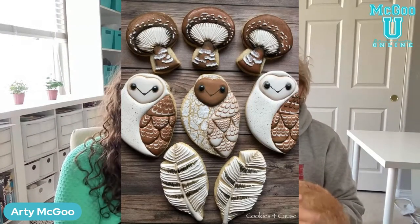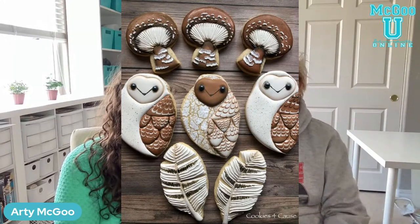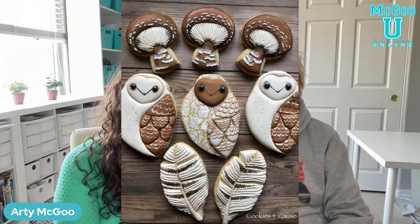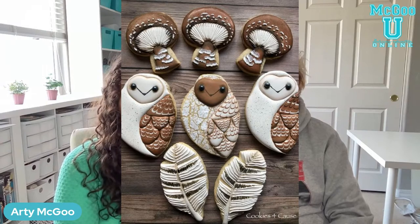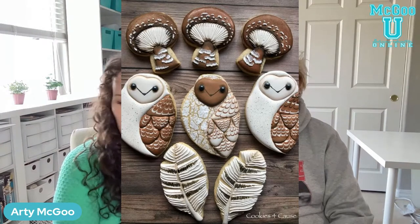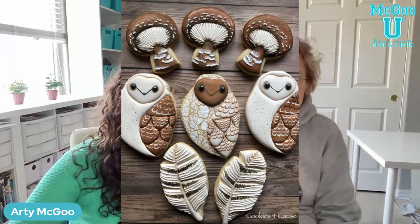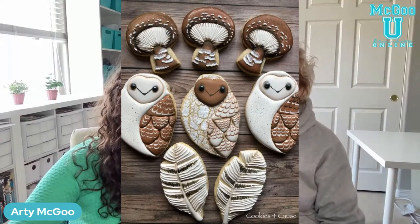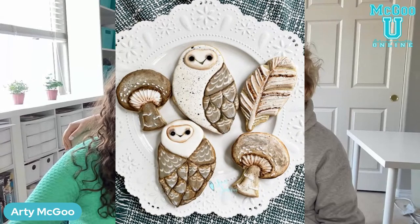Next is Marcy Van Winkle. Marcy said one of these three cookie sets will be given to someone who made a difference in her life, as she was and still is undergoing breast cancer treatment. Wow, oh my gosh — hopefully you're doing great, Marcy. Look at that crackle — so cool! This is Nikki Hurt.